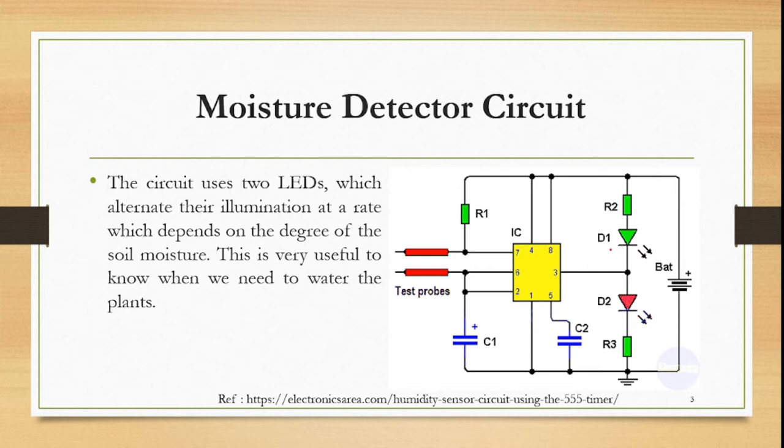LED D1 and LED D2 are used to indicate the presence of moisture or humidity. There are two scenarios. In one scenario, only one of the LEDs will glow, which indicates there is dry land and we need to water it to make it wet. If we have a wet land, there will be alternate illumination of these two LEDs — the LEDs will alternately turn on and off, indicating that water is present.